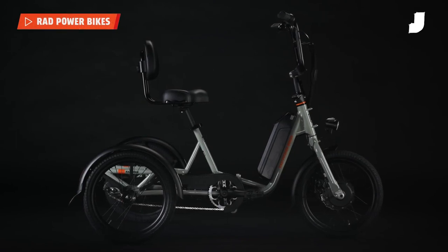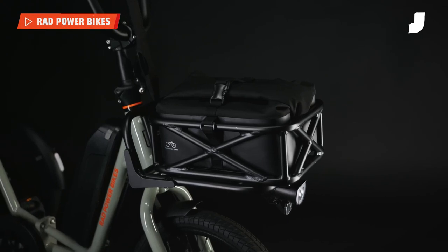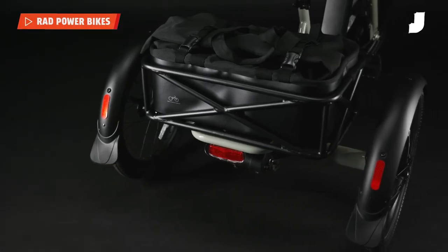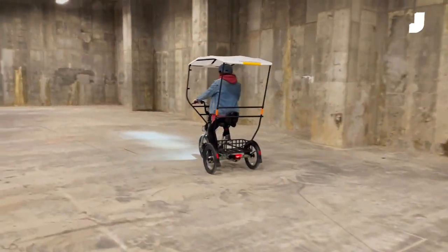Because it's a Rad bike, it's also covered in mounting points for all manner of accessories. You can add luggage racks and baskets onto the bike, which can carry up to 415 pounds. There's also a neat canopy to keep the rain off, which the company will be launching soon.